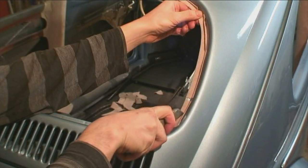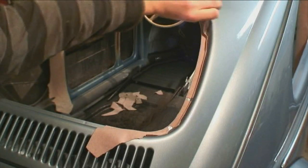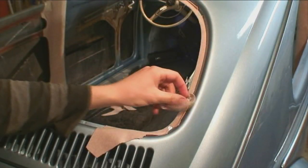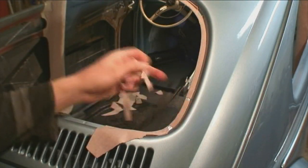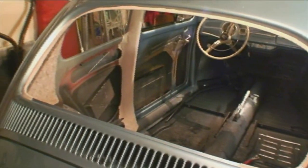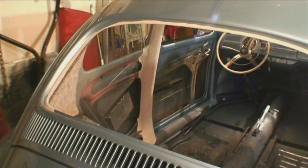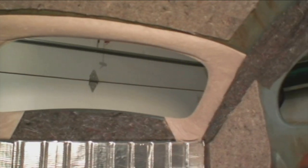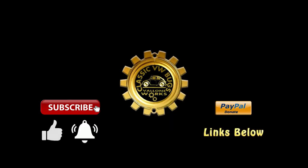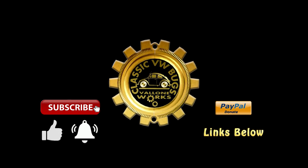Just keep massaging it and she'll look alright. Then you can cut off the excess with your X-Acto. Sometimes you might even want to go back inside the car and glue this portion so you can see how it looks from the inside. And there you go.